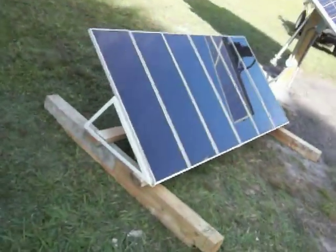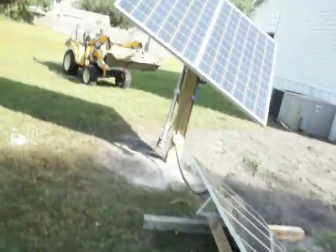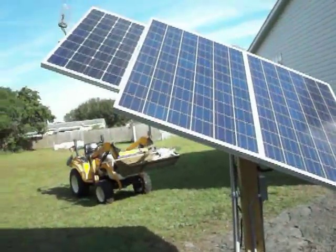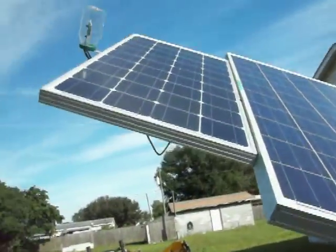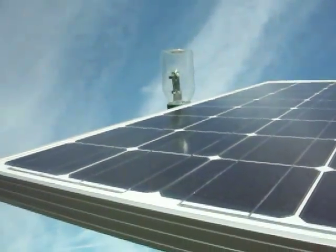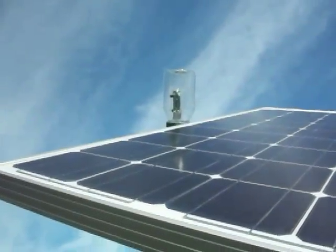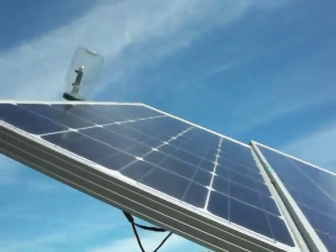I've got 90 watts worth of Harbor Freight panels lying here. The tracker just moved about five minutes ago — it kicked all the way over to the west. There's the eye of the sensor, which I ended up buying a new one because I was messing with it on a cloudy day. I'm not supposed to do that, so I just went and bought another one. That one works fine, finally.